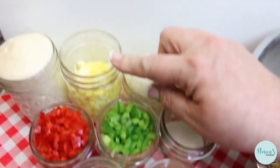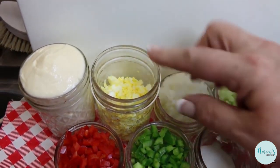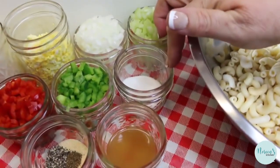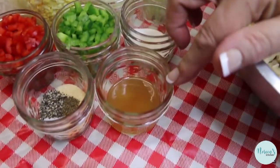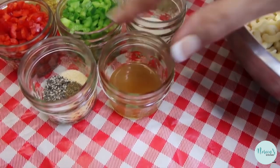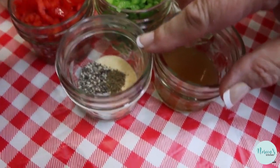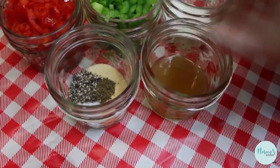I have two hard-cooked eggs that I chopped as well. I have one cup of good quality mayonnaise, a tablespoon of granulated sugar, two tablespoons of apple cider vinegar, and then our seasonings — a half a teaspoon each of onion powder, garlic powder, salt, pepper, and celery seed.